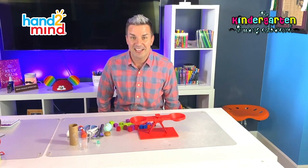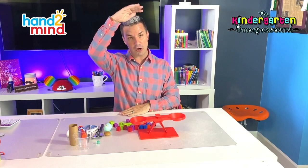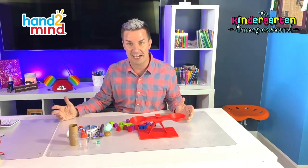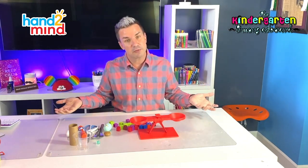Hey everybody, it's Mr. Greg. We've been talking about measurement. Remember, measurement is how big something is, how little something is, how tall something is. When we're talking about measurement, we're talking about the size. We're trying to figure out how much something weighs or how tall something is, and the way we do that is with measurement.